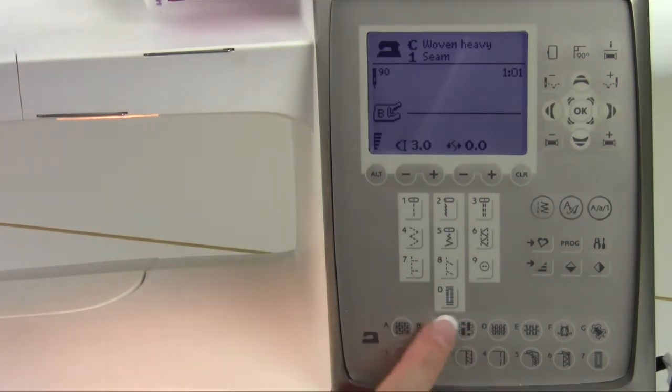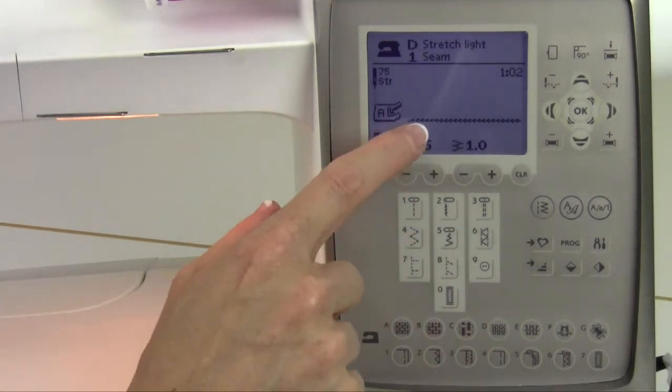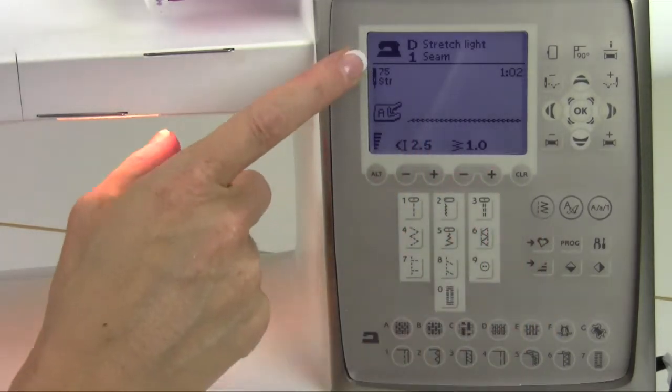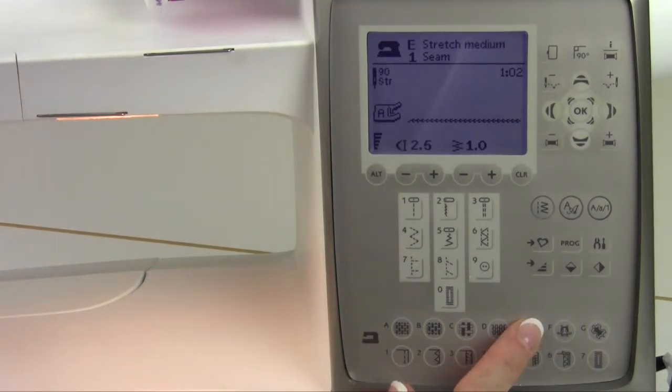A heavier needle for the heavier fabric on a seaming type technique. Now let's go a little further. D, E, and F are pictures that look like your t-shirts. D would be considered stretch light. With seam still selected, it picked a stretch stitch — stitch number two actually — and set up the length and width for the right setting. It also recommends a stretch needle, 75, for that lighter weight fabric. What about a stretch medium and a stretch heavy? Stretch heavy would be kind of like a fleece — anything that's stretchy — and you can feel whether it's a heavy or a medium, then pick accordingly.